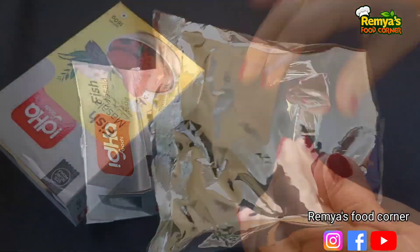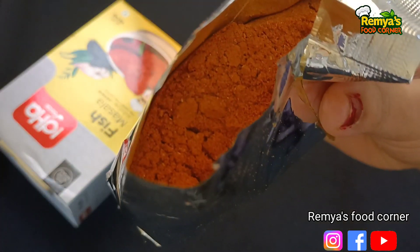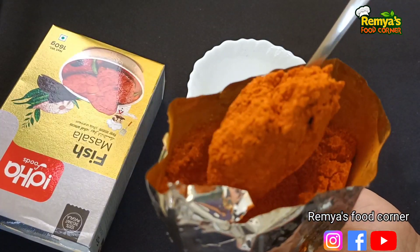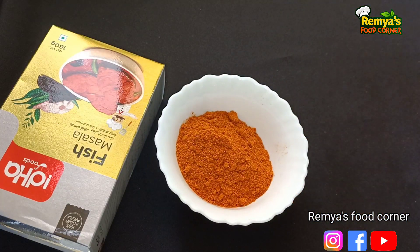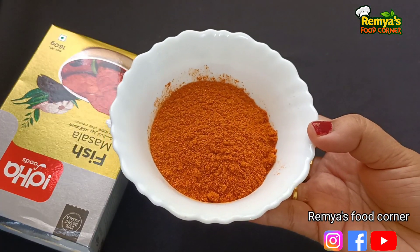This is a product. A fish masala is available to us. It is a nice flavor. It is a nice masala. I use this fish masala. Add 2 tablespoons of masala.